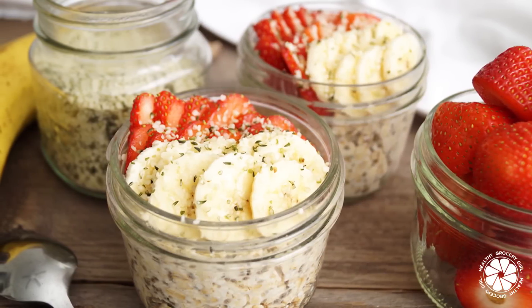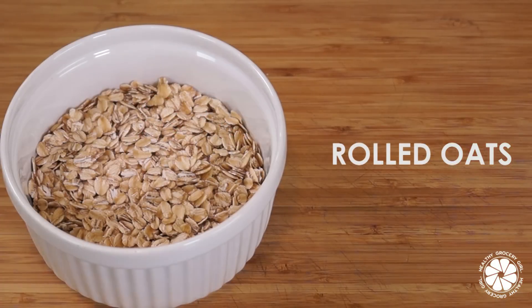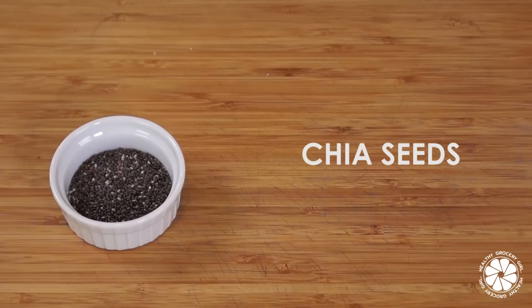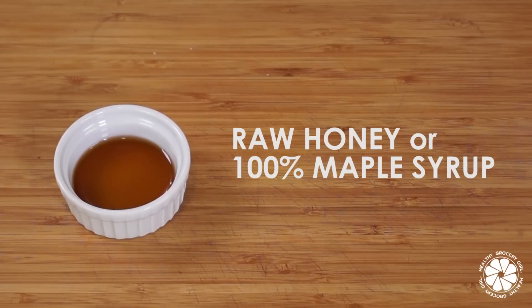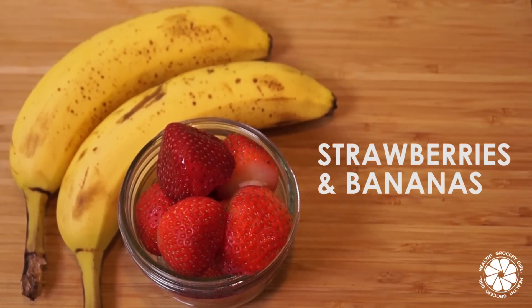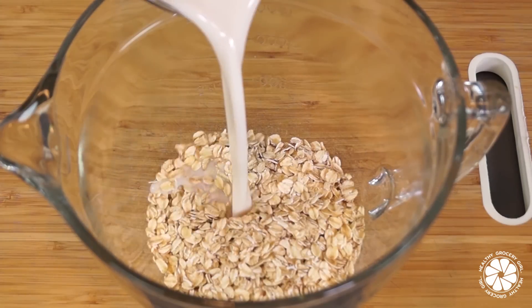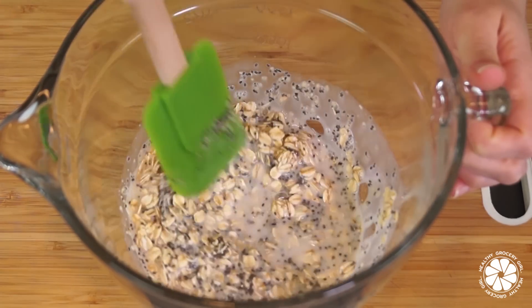Strawberry banana overnight oats. To make this recipe, you will need one cup of rolled oats, one cup of non-dairy milk, one tablespoon of chia seeds, one tablespoon of hemp hearts, one teaspoon of raw local honey or maple syrup, and fresh strawberries and bananas to top your overnight oats. Add oats, non-dairy milk, chia seeds, hemp hearts, and honey into a medium-sized bowl and stir together.